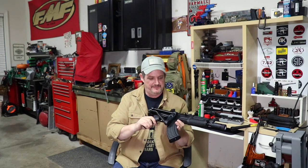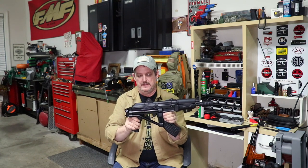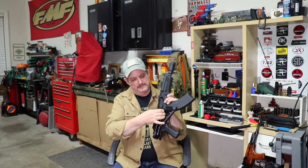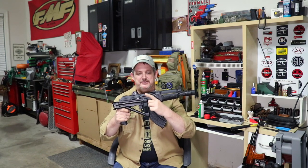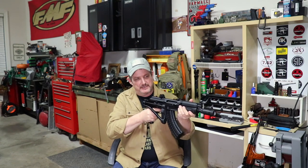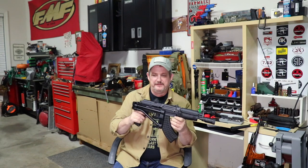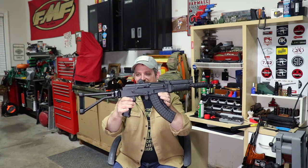When it is folded, obviously you can manipulate the safety on this because you've got the AK-deck safety and all. You can also reach it here, but that's kind of awkward. Shell ejection is going to clear the top of it, no problem. It is a little tough to reach the trigger, but you can do it — I don't see a problem there. So it can be fired while it's folded. Other than that, just a gorgeous piece and this thing looks awesome.